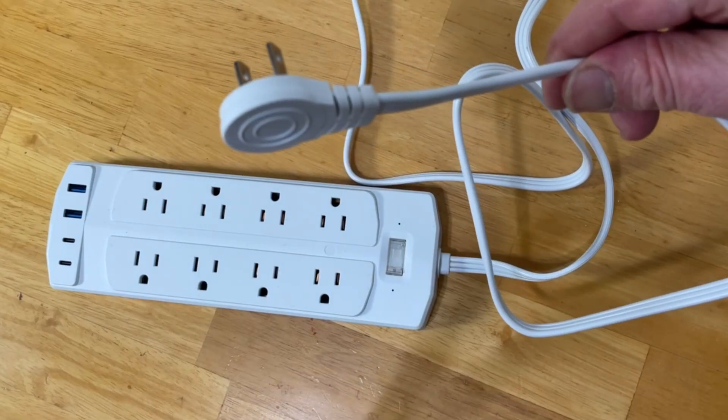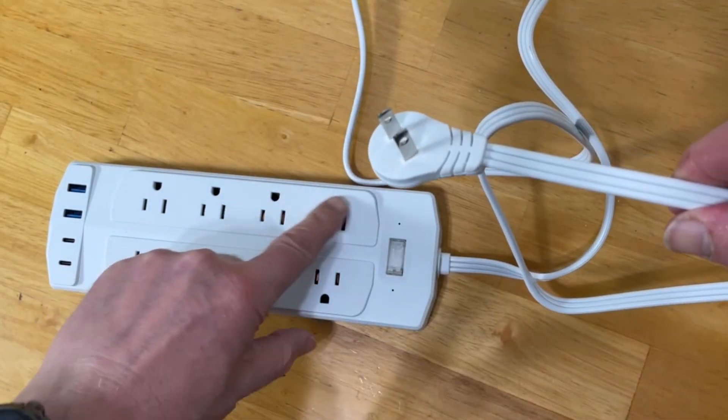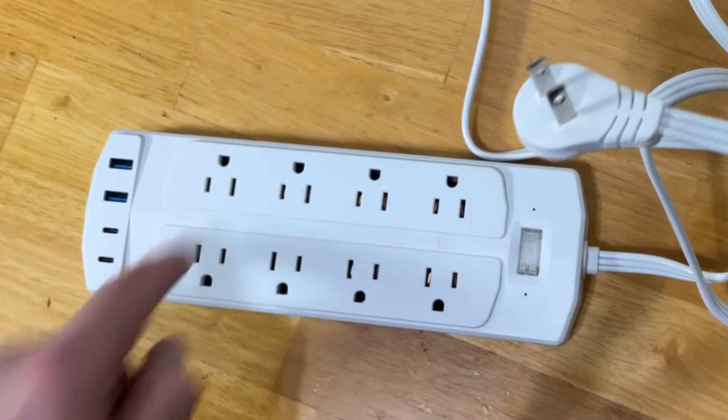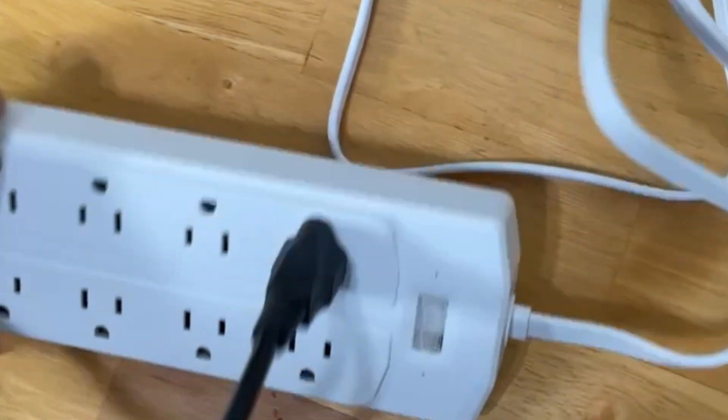This is where it's handy to have one of these devices that has two prongs on one end and three prongs on the other. Just plug that right in there — problem solved, right?